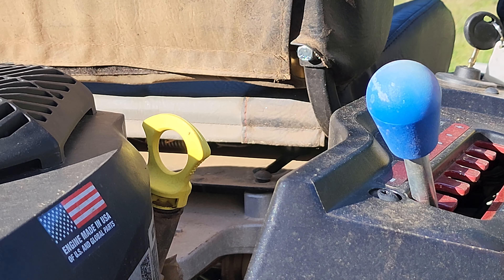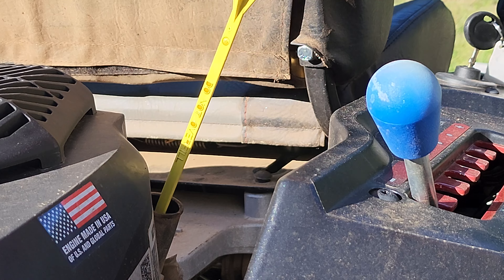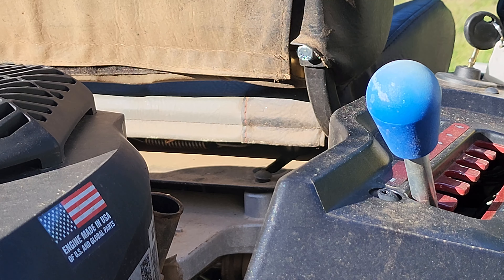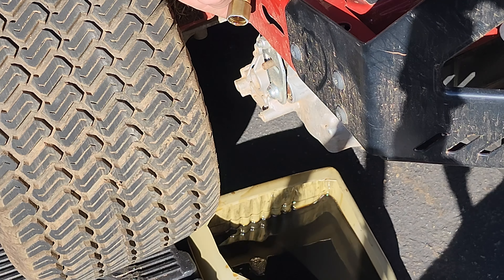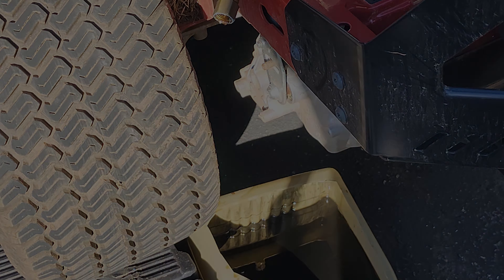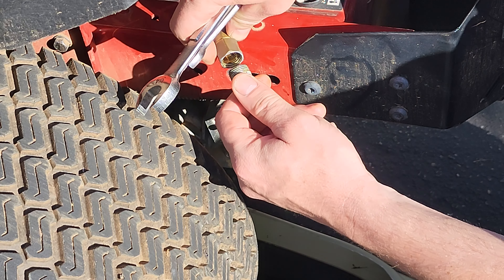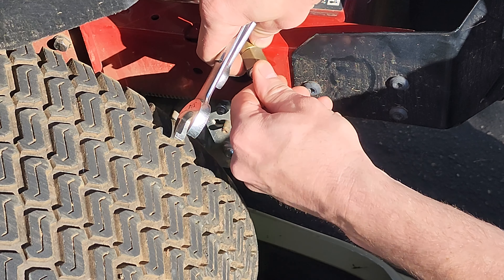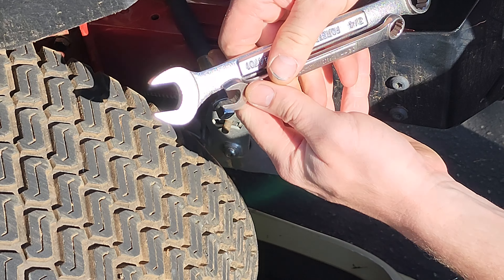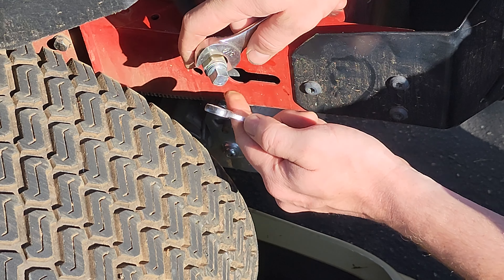While you're draining your oil, it may help if you pop your dipstick. Once the oil is out, I'm going to screw the cap back on — once again using three-quarter and 12-millimeter.